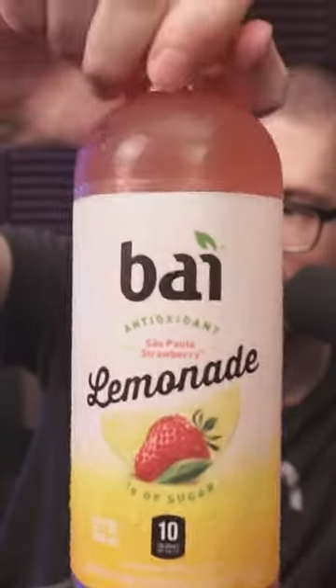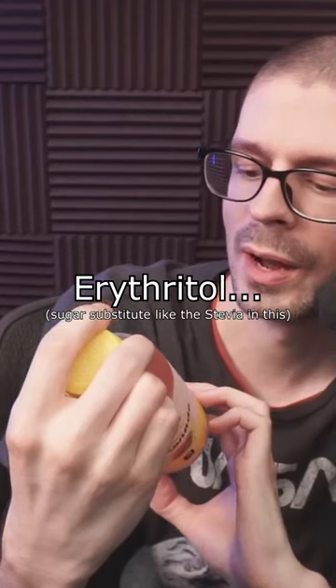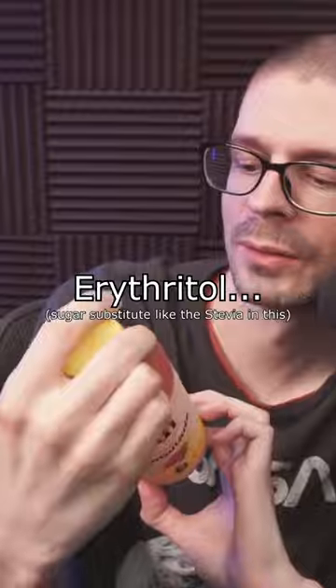Bai Lemonade Strawberry. 16 fluid ounce, 530 milliliters, 10 calories, 10 grams of that erythritol.